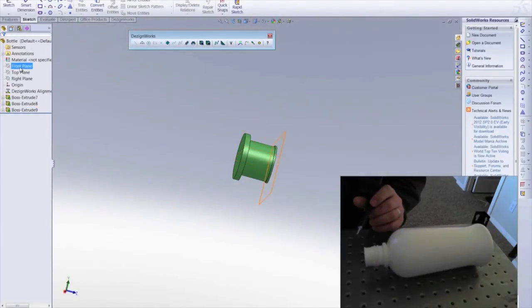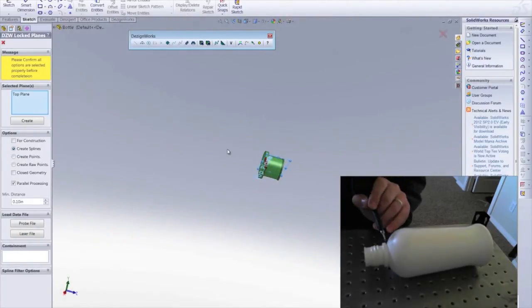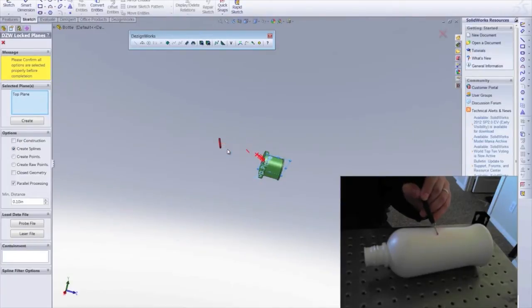Now, I will open up a sketch on the top plane and using DesignWorks lock plane functionality, simply place the probe on the part and drag back and forth. As I do this and cross the imaginary plane, the points are plotted and create a cross section that we will use for the main body of the bottle.